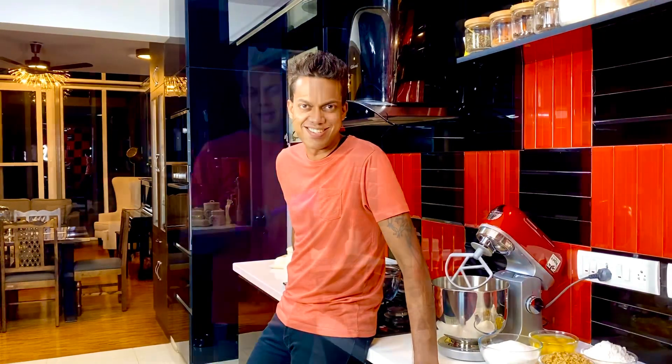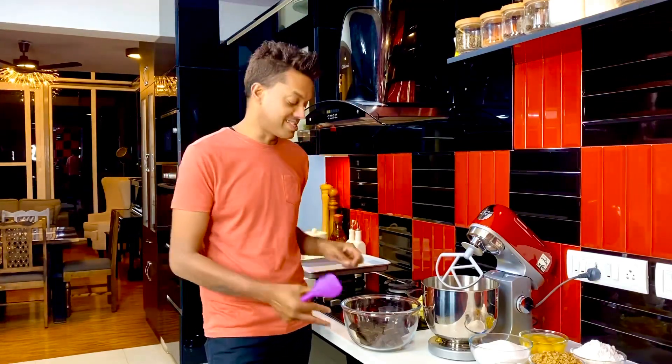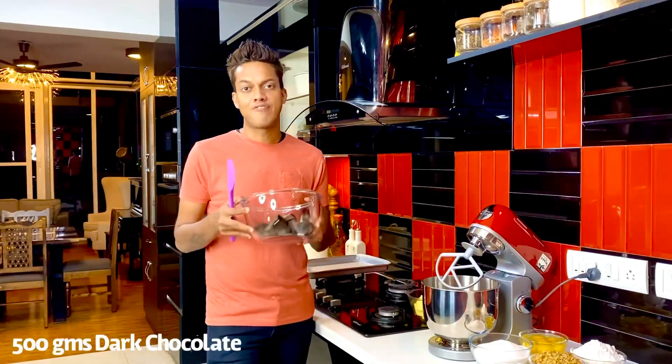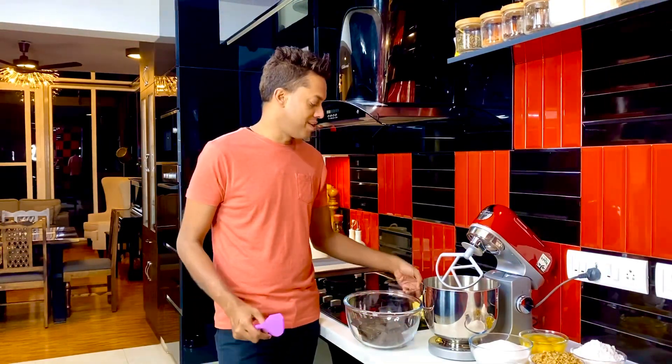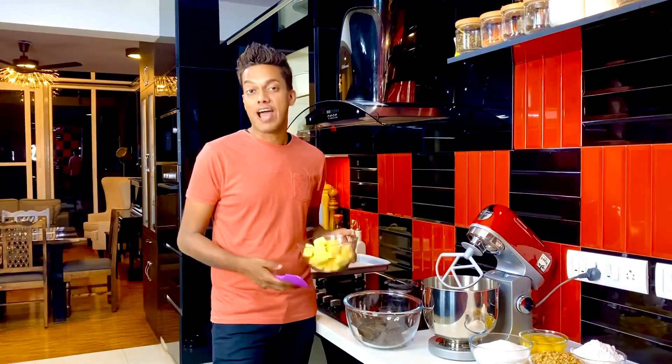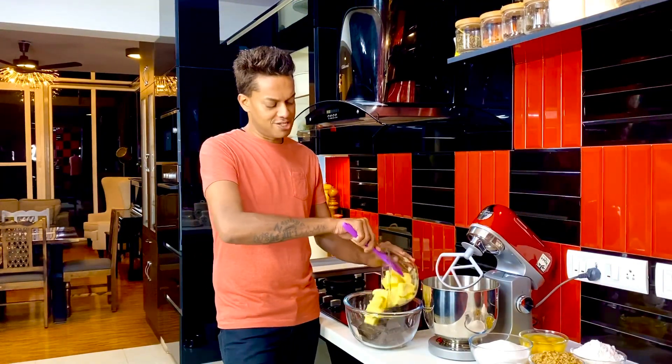Brownies happen quickly because you just need to remember the principles: everything is in equal quantities. To start off, I've got about 500 grams of dark chocolate — use the best quality possible. To that I'm adding 500 grams of salted butter, cut into cubes.